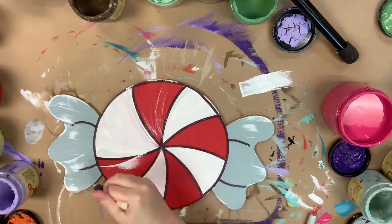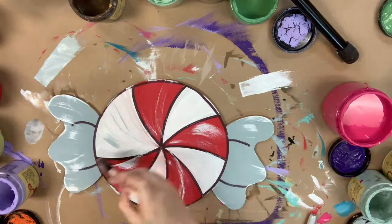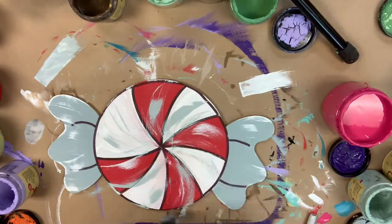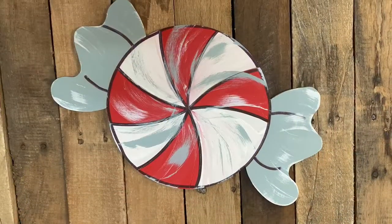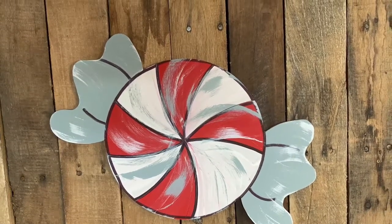Now I'm going in with a sponge brush and a little bit of white paint and I'm just going to go around and distress everything to kind of make it look like there's a plastic wrapper on top of the candy. I distress the candy with gray and white, and then after that I'm done. I hope you guys enjoy this tutorial and make sure to have a great day.